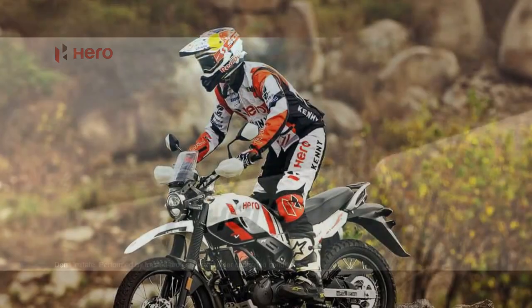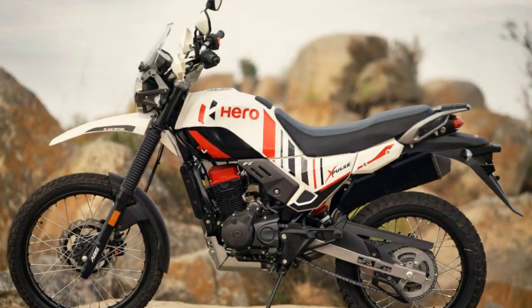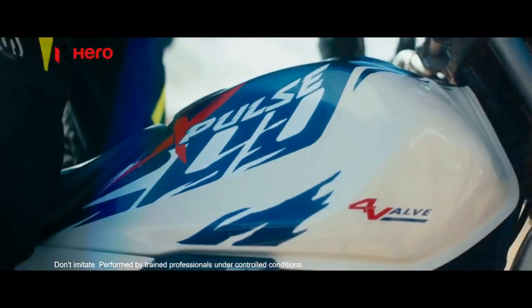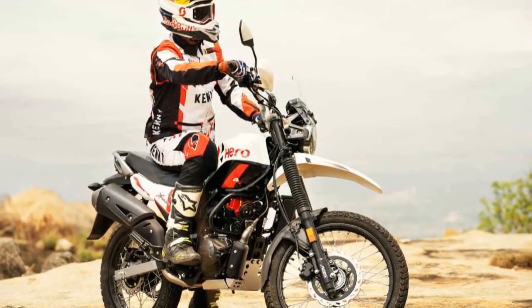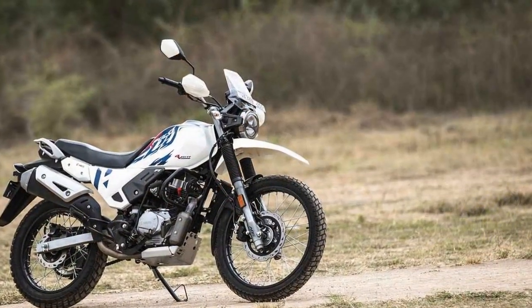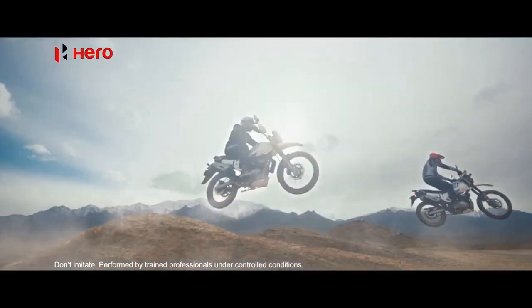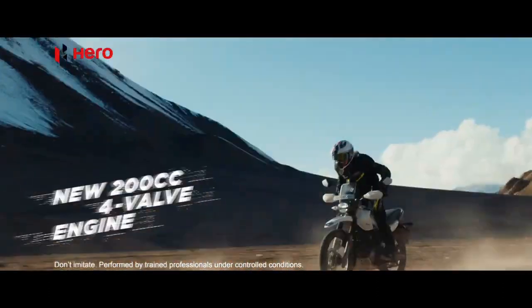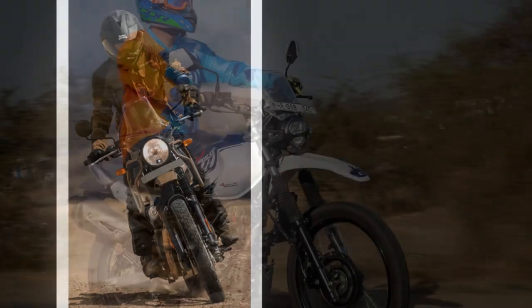Performance: The heart of the Heroes Pulse 200 is a 199.6cc single-cylinder, air-cooled engine. While the power output of 17.8 brake horsepower may not sound overwhelming, this motorcycle isn't designed for sheer speed but for versatile performance. The engine is responsive and torquey, making it well-suited for both urban commuting and off-road escapades. The long-travel suspension setup — telescopic front forks and a rear monoshock — soaks up bumps with ease, providing excellent stability. The 21-inch front and 18-inch rear wheels with knobby tires enhance off-road capability, and the 220mm ground clearance allows it to traverse rocks, ruts, and obstacles.